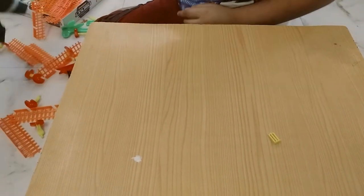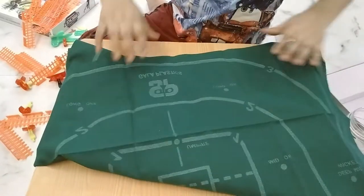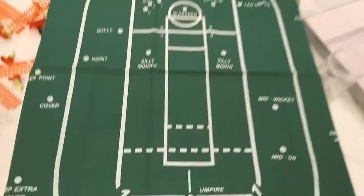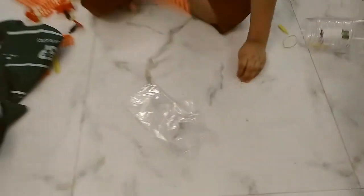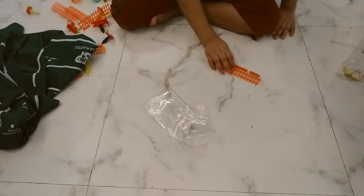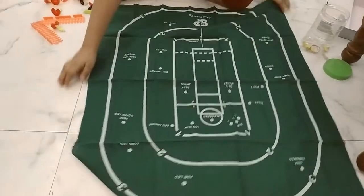Let's set everything up and see if it fits on the table. It's a huge ground — it can't fit on the table; it's like a mat. So we're going to take the table out. Now let's get the mat very nicely set up. You can see this mat — it looks awesome.